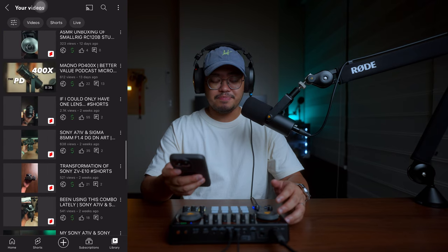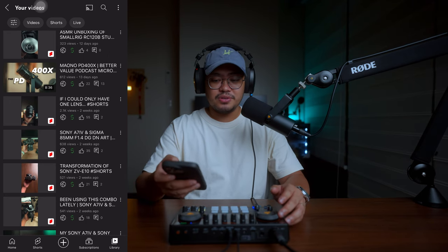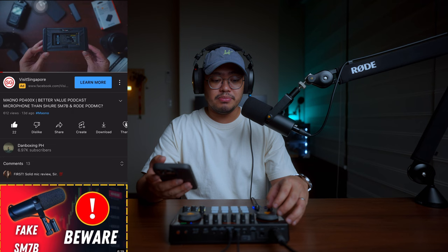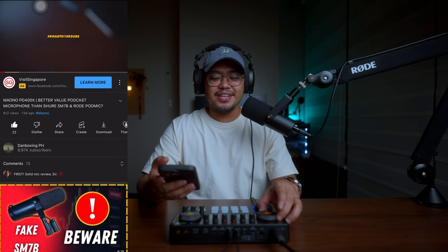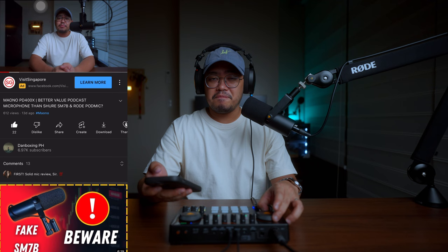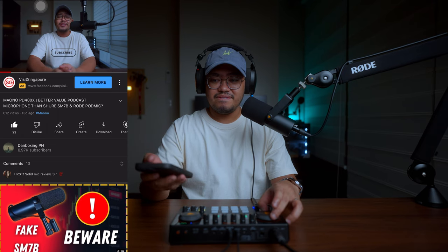I'm playing my Mauno PD400X review from my YouTube channel on my iPhone. The auxiliary knob was at minimum so you couldn't hear anything, but as I move it up you can now hear my dubstep intro. This smartphone is directly connected to the Mauno Caster E2 wirelessly via Bluetooth.